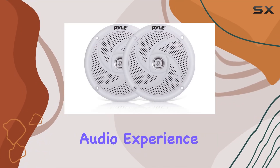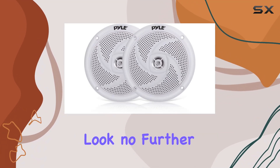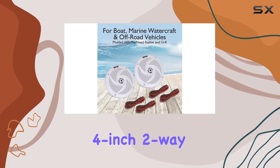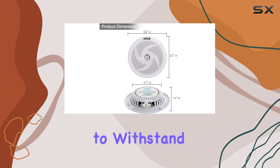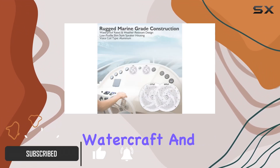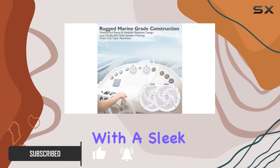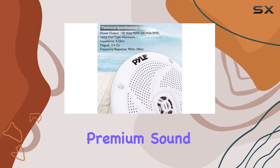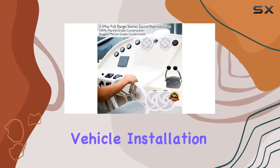Looking to enhance your outdoor audio experience? Look no further than the Pyle Marine Speakers PLMRS4W. These 4-inch 2-way waterproof speakers are designed to withstand the elements, making them perfect for boats, marine watercraft, and off-road vehicles. With a sleek low-profile design in classic white, they not only deliver premium sound but also add style to your vehicle.